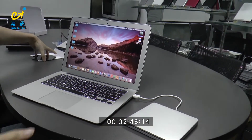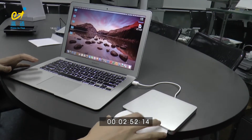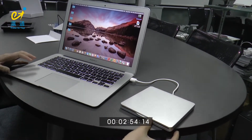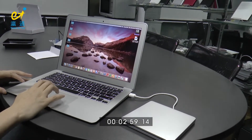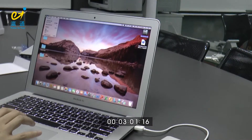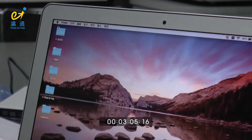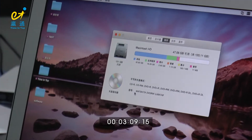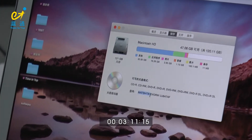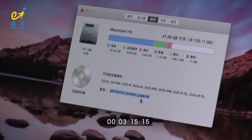You can put a disk in for a test — it's slot-loading. We can see the model of the DVD writer here. The model shown is Panasonic UJ8A7.